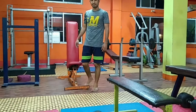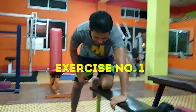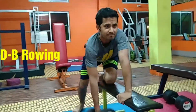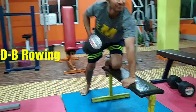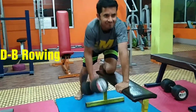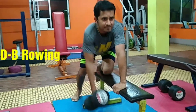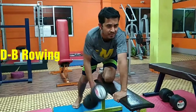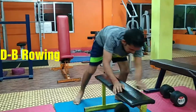The first exercise we are going to show for your back at home is the single-arm dumbbell rowing. Take your hand downwards and forwards as much as you can, with the body supported by the hand and leg of the other side. Do this for 8 to 10 reps, then rest for 30 to 40 seconds, for a total of 4 to 5 sets. This will give you tremendous width — the V-shape.